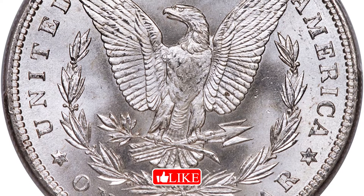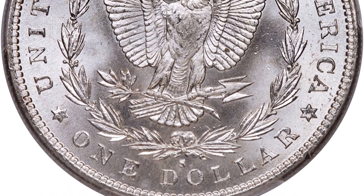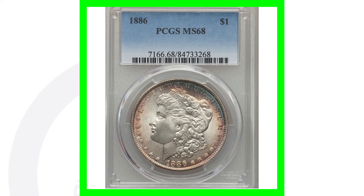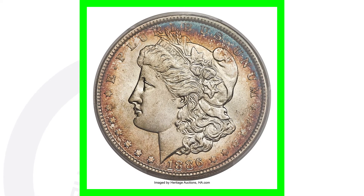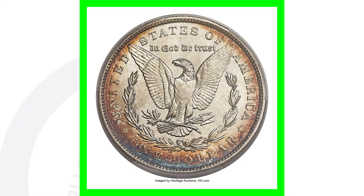Same dates, same mint marks, however they're just two different condition coins — two different grades. Same thing with the 1886 no mint mark. This one's got some really nice natural toning to it, and sold for over $22,000.